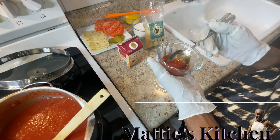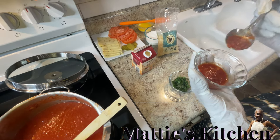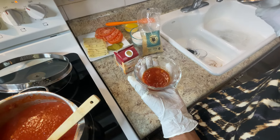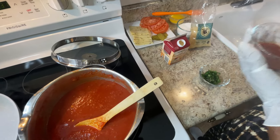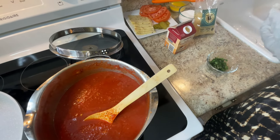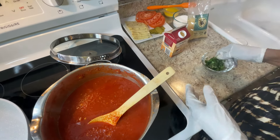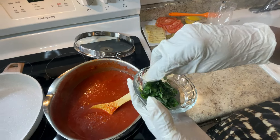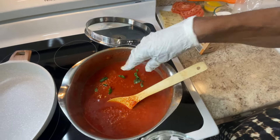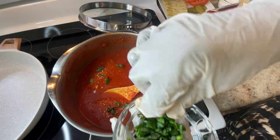It is so good! I can taste a little of the vegetables I chopped up. I tasted it one more time — I don't think it needs anything else. It sure is good. Now I'm going to add a little fresh basil and let it cook for about another 20 minutes.